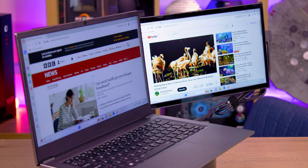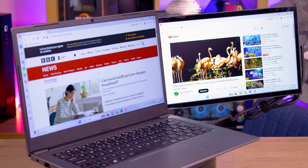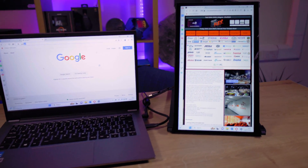This isn't just your typical portable monitor. Instead of simply plugging it in like any other external screen, it attaches directly to your laptop, sliding out as a sleek extension.